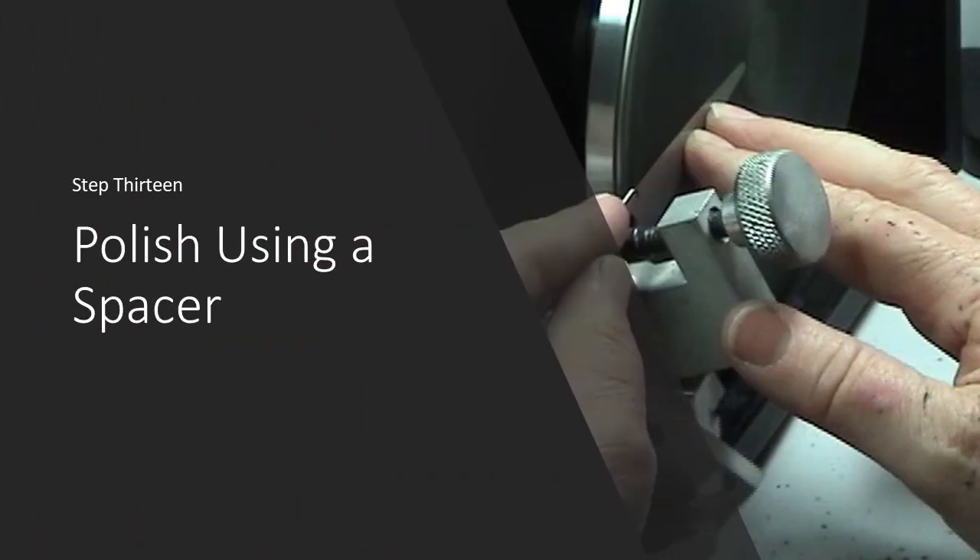Step thirteen is polishing. The polishing is done with a spacer so as not to round over the now sharp edge, but to remove any outside burrs.